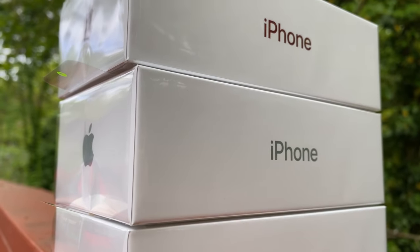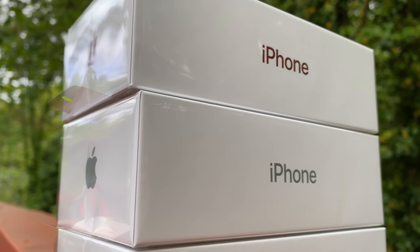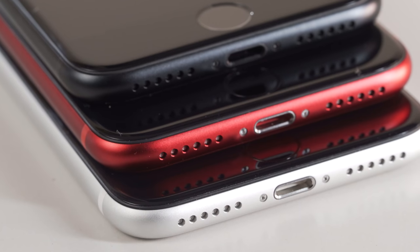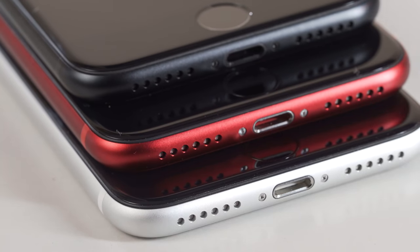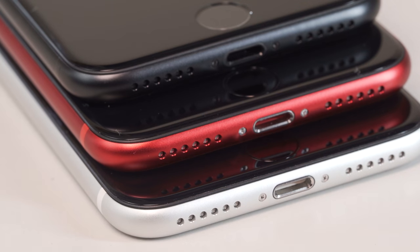Luckily for you all, I have all three colors to showcase and review. I'm going to let you in on a little secret: Nicky S. Molina, a YouTuber I looked up to even before I started YouTube, and I are hosting a collab giveaway where one of these right here could be yours.